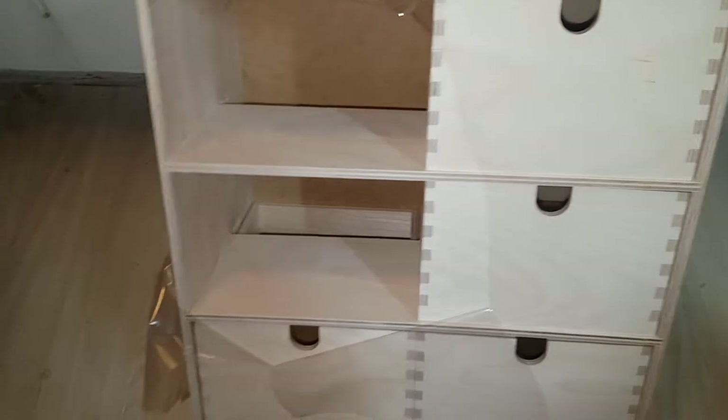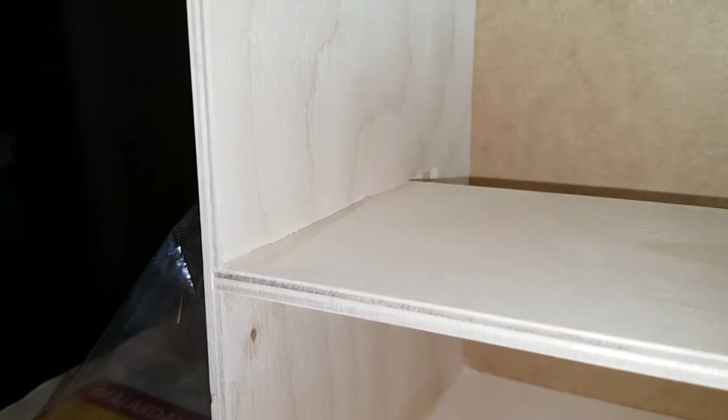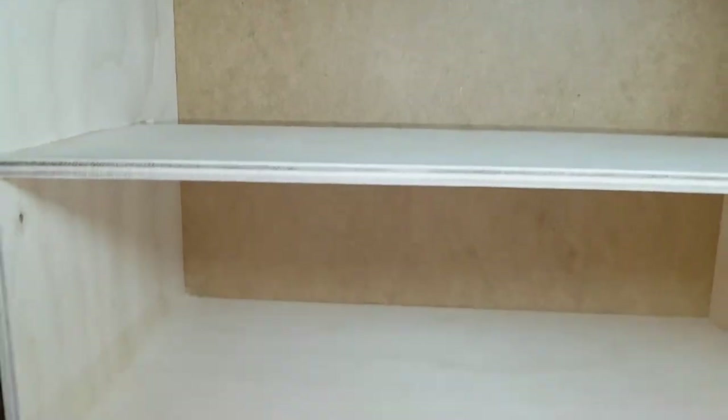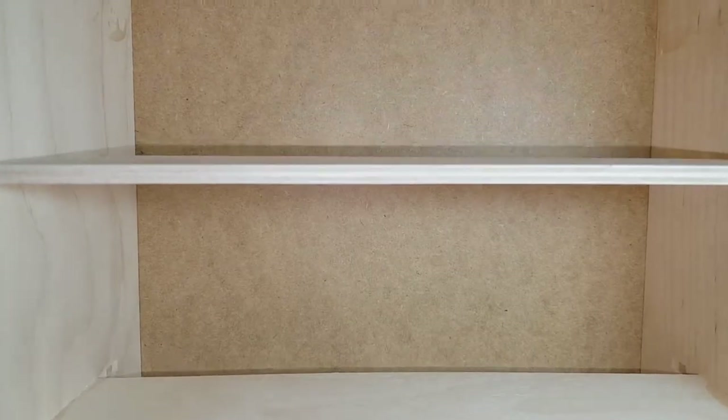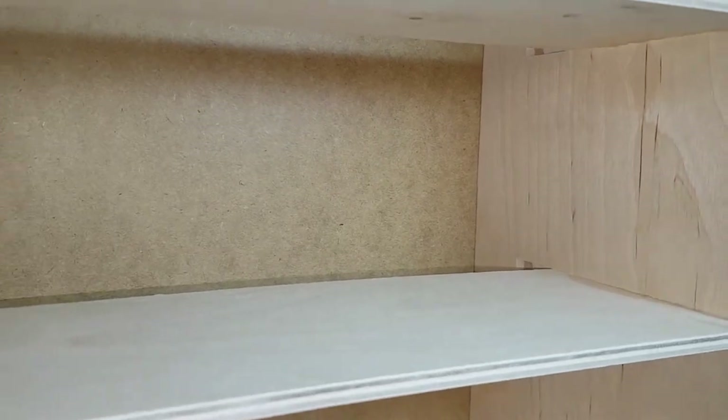I'm going to remove the plastic here and start painting the inside white. The drawers have been removed and you can see some stain from glue — that's not me, it's from the factory. This is the construction of it; you can see they don't go all the way. Birch is pretty nice for furniture — the inside has a nice look.